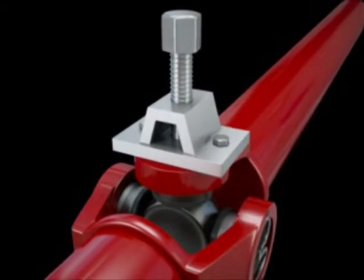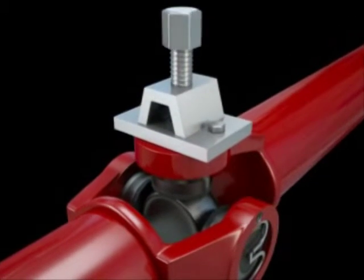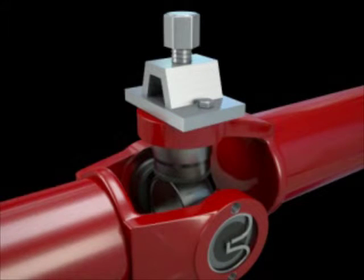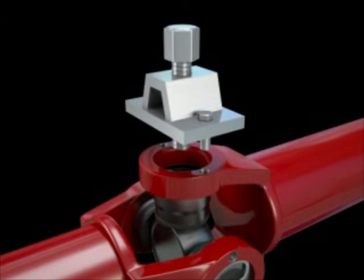This driver shaft aids in the removal of the joint caps of the universal joint. The apparatus is secure and will not slip or reposition itself while in use. When finished, the apparatus can be removed from the drive shaft.